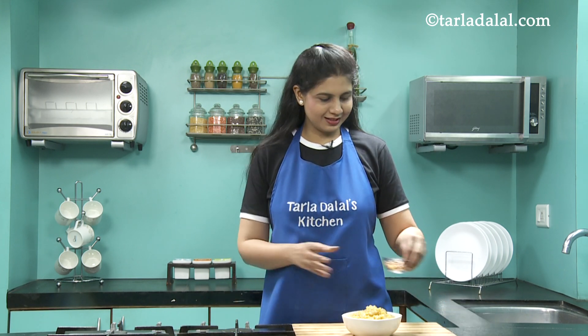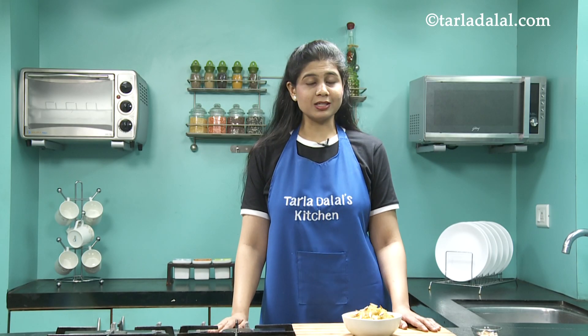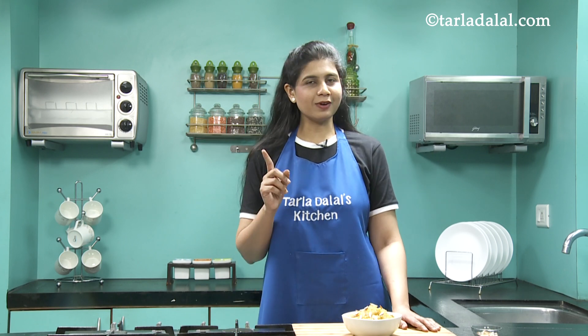Let's garnish our Chana Dal Halwa with some almond slivers. Do make this recipe in your kitchen for your guests or a party — I'm sure they'll enjoy it. Don't forget to serve it hot. Goodbye.